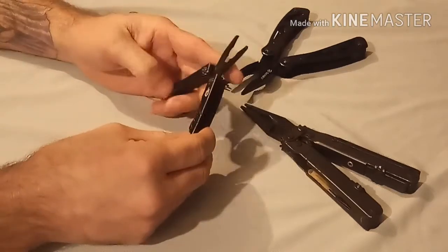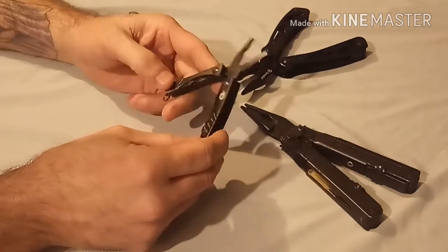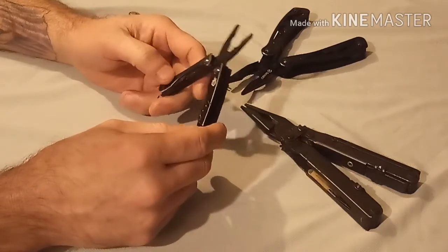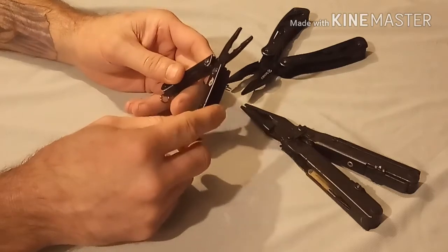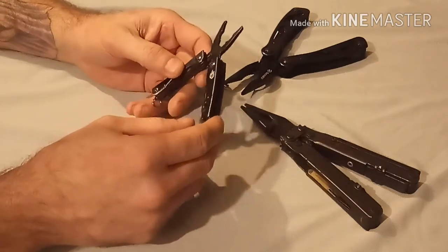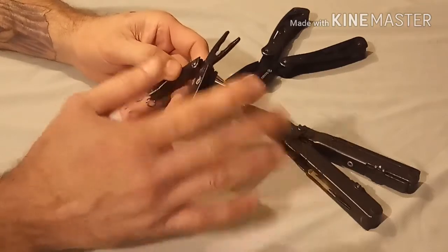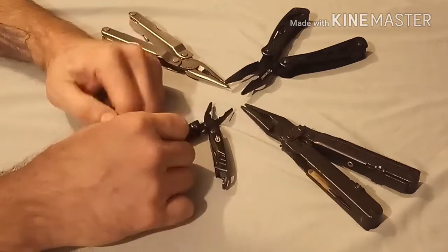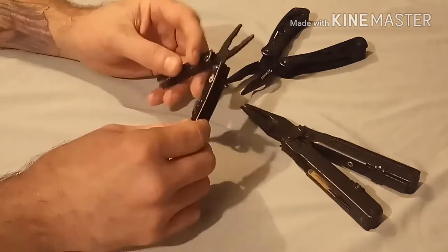Gerber's taken a lot of heat for putting out some really crappy tools over the past few years. But this particular tool is just so functional — they really did it right in a lot of ways. So let's just go through all four tools here. The Gerber Dime is obviously a micro tool.